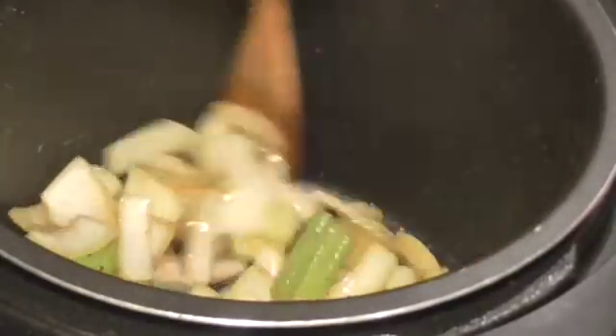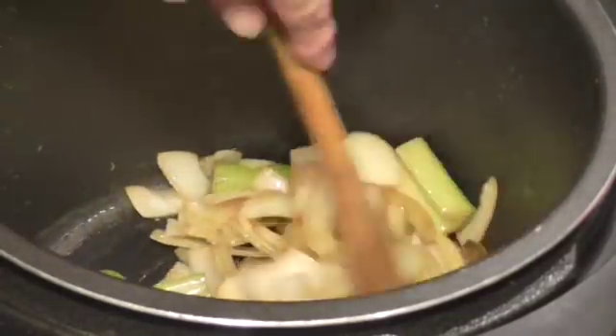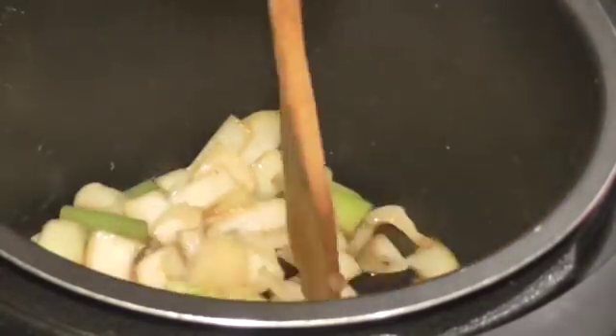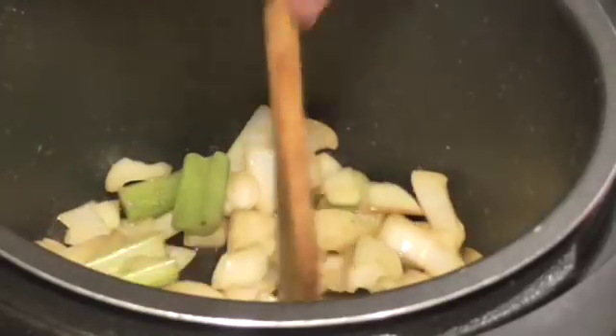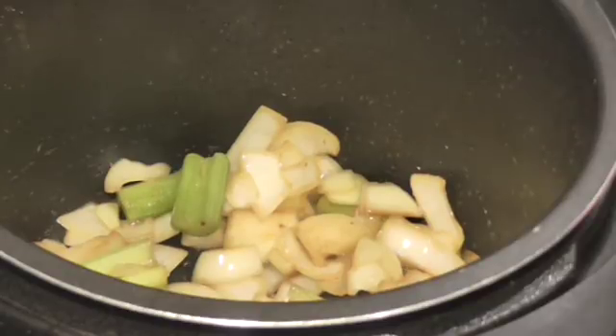We're just going to let this soften up a little bit. We really don't even need to soften it because it's so small — two and a quarter pounds — so I'm going to pressure this 40 minutes. If it's not done, I'll just put it back under pressure and let it cook a little while longer. Sure does smell good in here, I can tell you that.